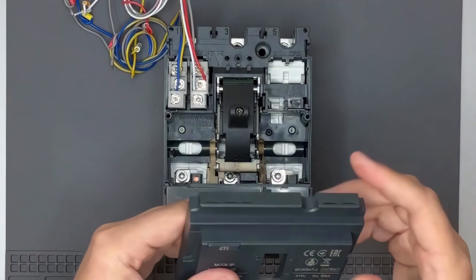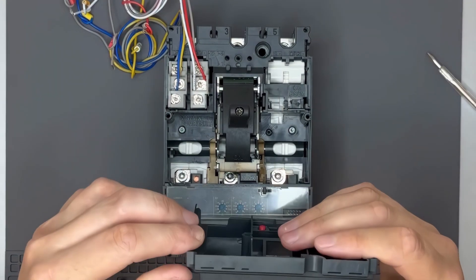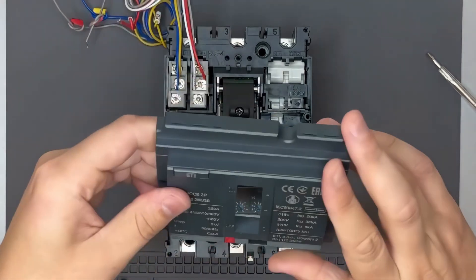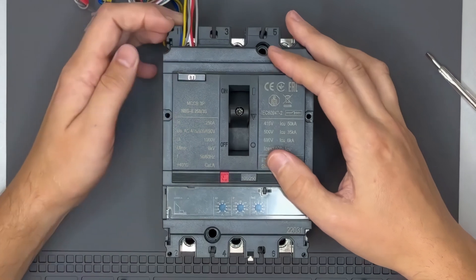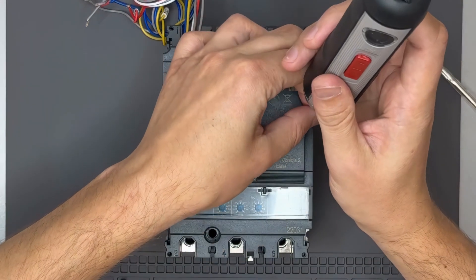On the top cover, there is a pre-cut perforation. Using cutters, we create an opening to allow the wires to pass through. Now we put the cover back in place and secure it with the screws.